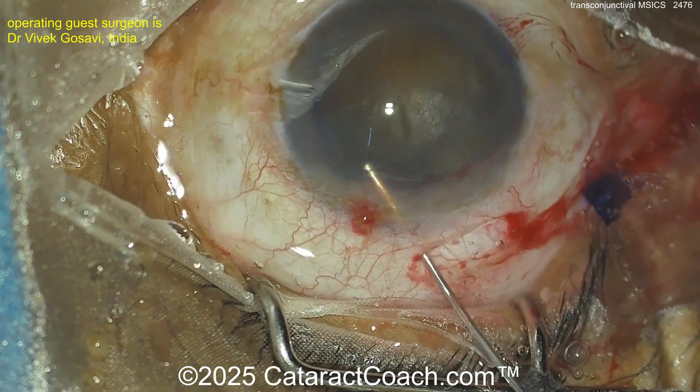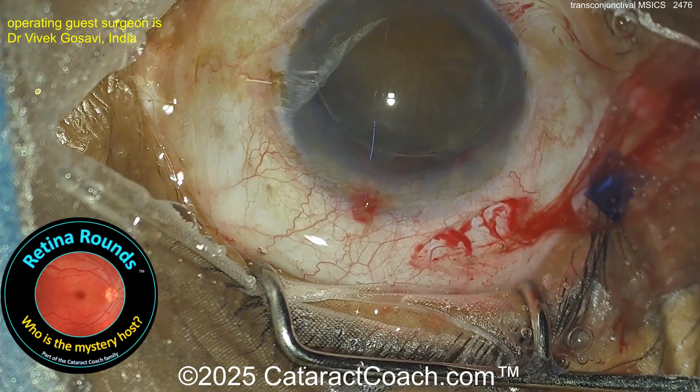Here we go — get that nucleus up, up, up — lift it up there. Fantastic — above the iris, above the capsule.